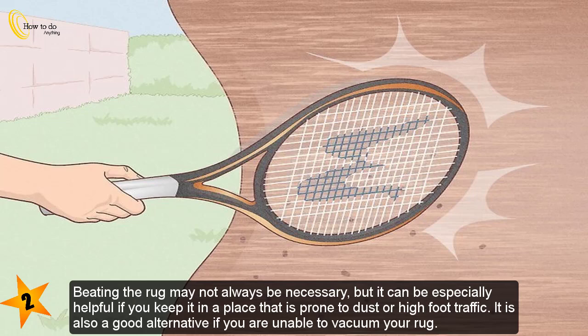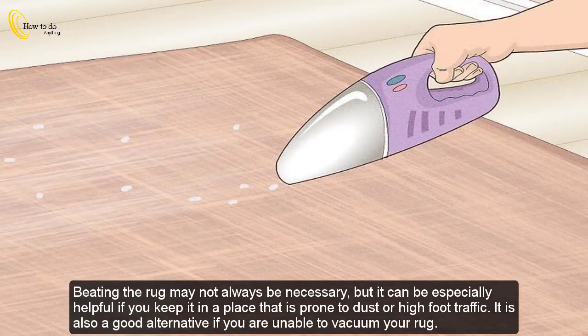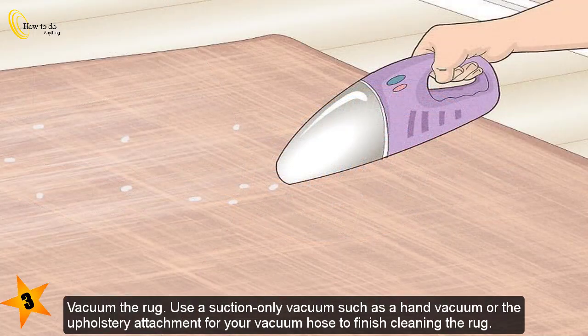Beating the rug may not always be necessary, but it can be especially helpful if you keep it in a place that is prone to dust or high foot traffic. It is also a good alternative if you are unable to vacuum your rug.